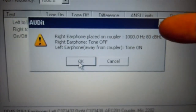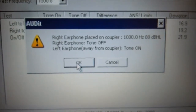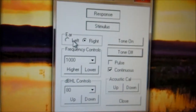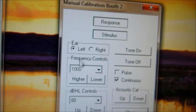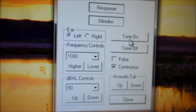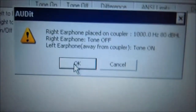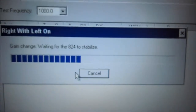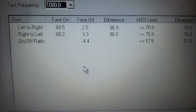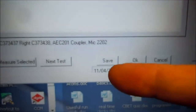We're going to make sure the right ear is on the coupler at 1000 Hz, 80 dB. We're going to turn the right earphone off and the left earphone on. We're going to select the left earphone and turn it on — left earphone is on. Come back to the audit software and press OK. We're basically just switching earphones and turning them on and off, and we're going to get our ratio — which we do. There are no red X's. We hit save and next test.